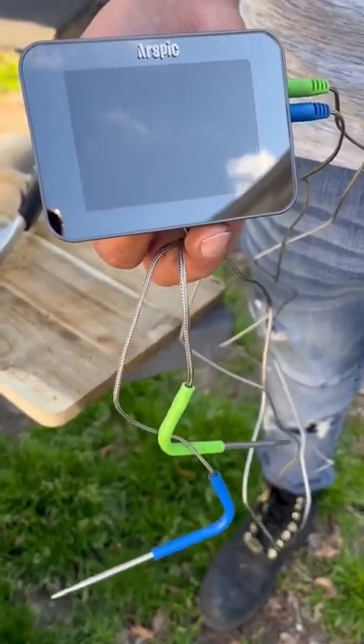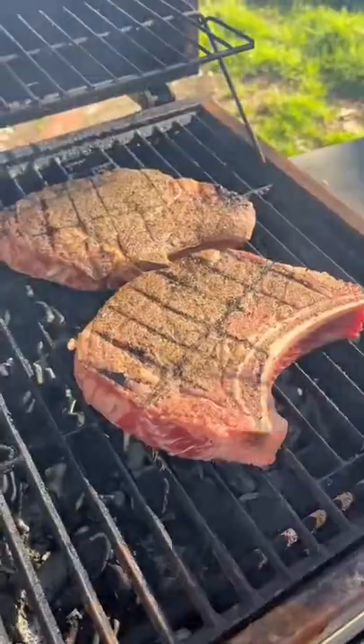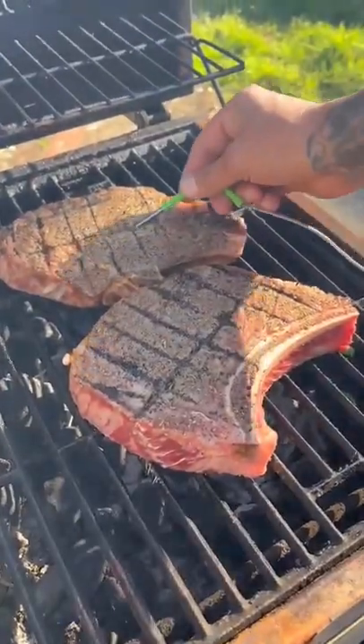Everybody thought it was so cool how I was able to do that. Y'all check it out, I'm gonna show you. I go ahead and add the thermometer right in the middle of the meat right there.